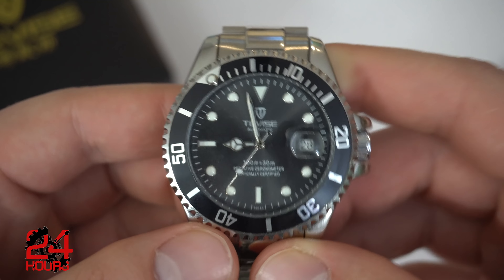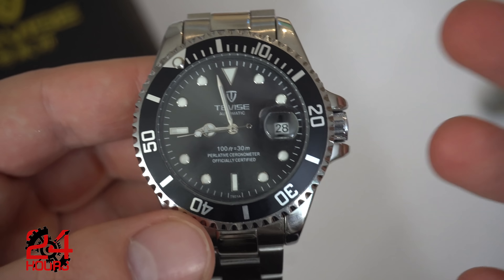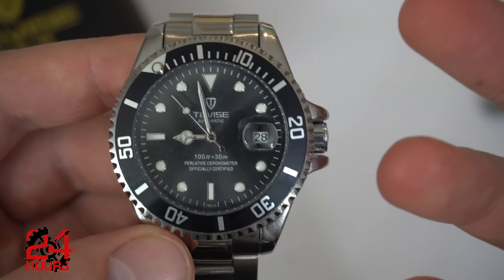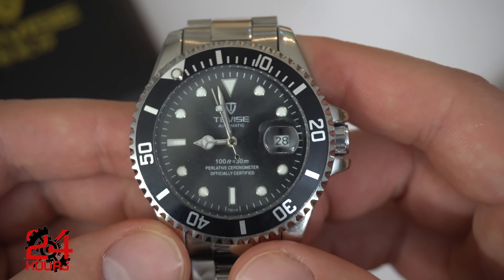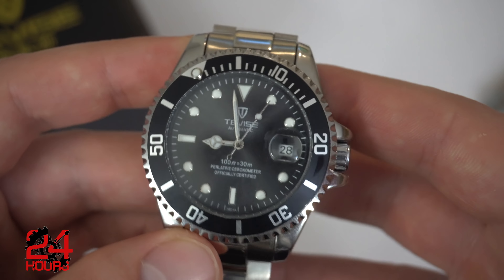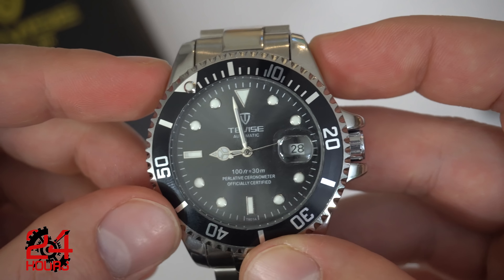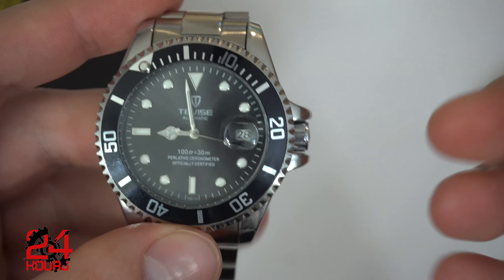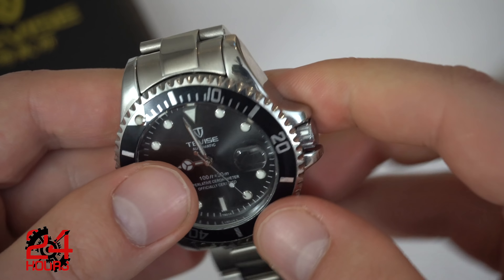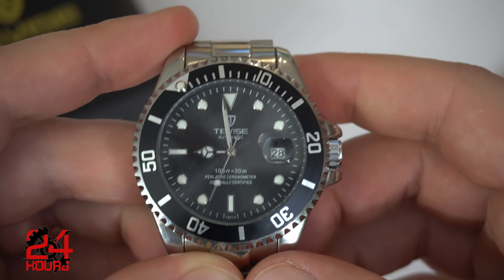Let's talk about the positives on this watch, and the list is actually surprisingly long for a watch that costs $17. The price and value for the price is the biggest positive. For $17 US, it's amazing that the watch is this good. For $17 US, an automatic watch in stainless steel — I was kind of expecting it to disintegrate as soon as I picked it out of the box, but it's here and it works and it is truly a fully automatic watch. So the second positive is the movement. It is an automatic movement and it also has hand winding, which is very impressive for only $17.